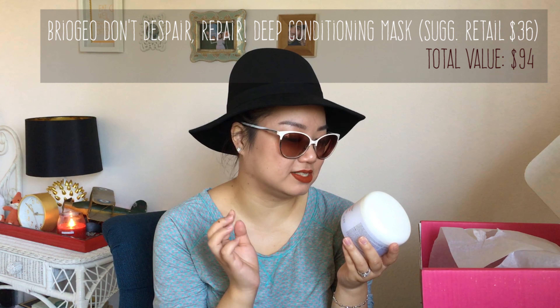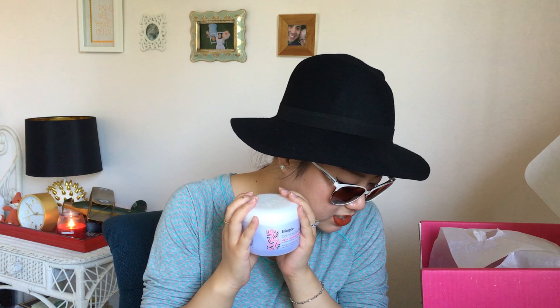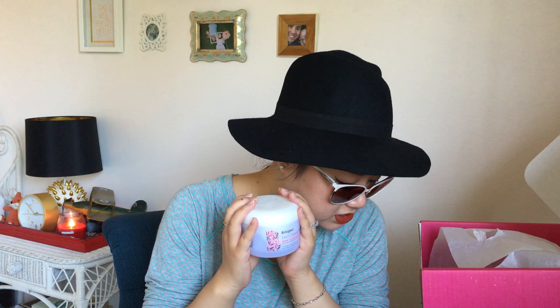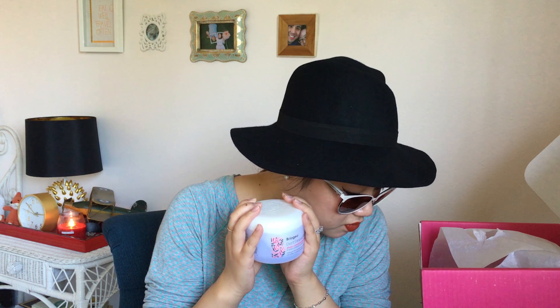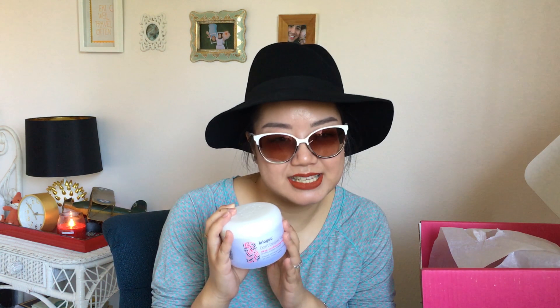What do we have? The second thing we have is this huge jar — this is exciting. This is the — my pronunciation of stuff just fails at life — this is the Don't Despair Repair Deep Conditioning Mask. There's no sulfate, no silicones, no parabens, so I'm really excited to try this out. It says: your hair puts up with a lot. Treat it to a spa day with this restorative mask, which will reduce breakage and restore natural vibrancy on even the most over-processed locks. It works in minutes and your newly hydrated and lustrous hair will appreciate the refresh. This retails for $36.